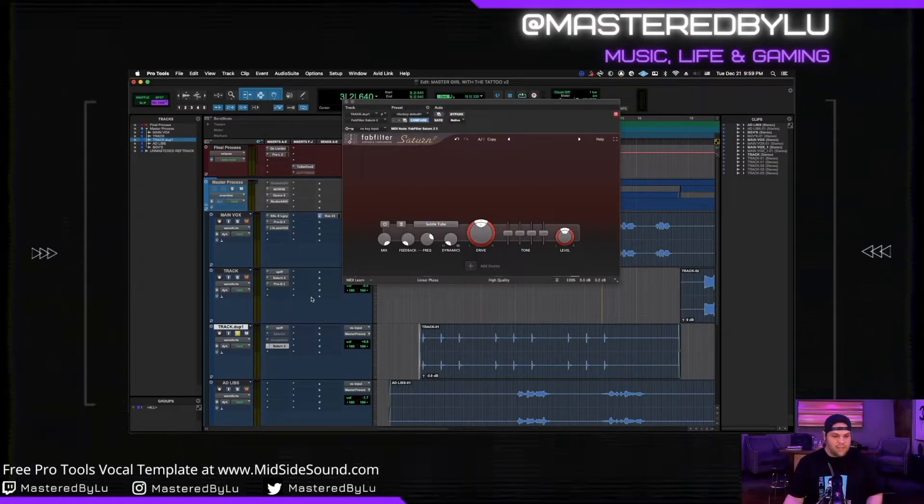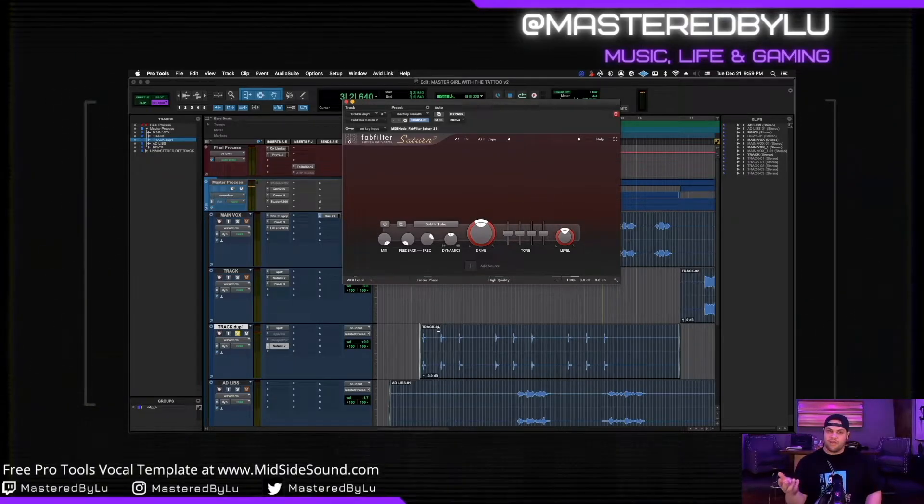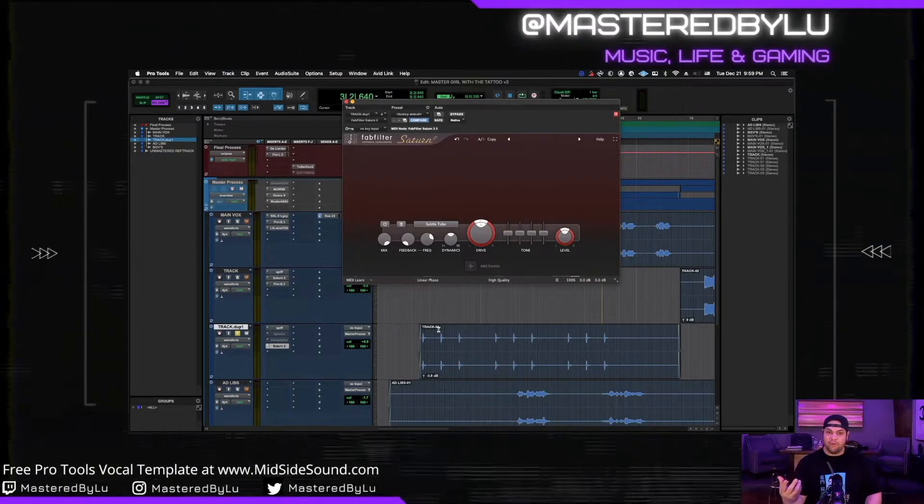We're going to go ahead and jump to Pro Tools. I'm just going to put this up the middle, so just to show you the sample real quick. Cool right? It's already got the reverb in it, so no need for us to really add any more. But what if it's too much?